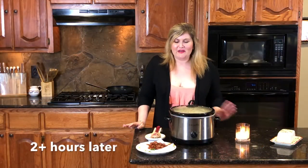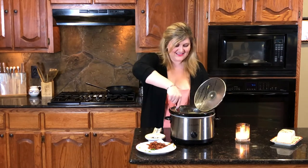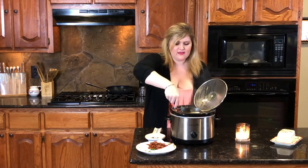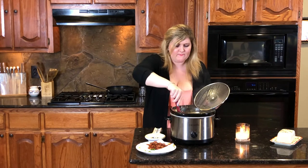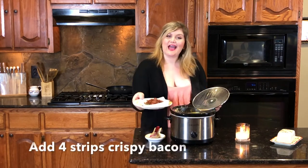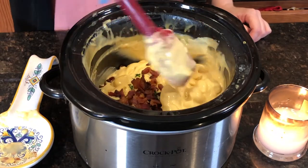I'm just starving smelling this mac and cheese. So let's see how we did. Creamy, dreamy mac and cheese! I cannot even wait to curl up and have a big old bowl of this, y'all. All that's left to do is add the bacon and the chives, give it a little stir, and that's it.